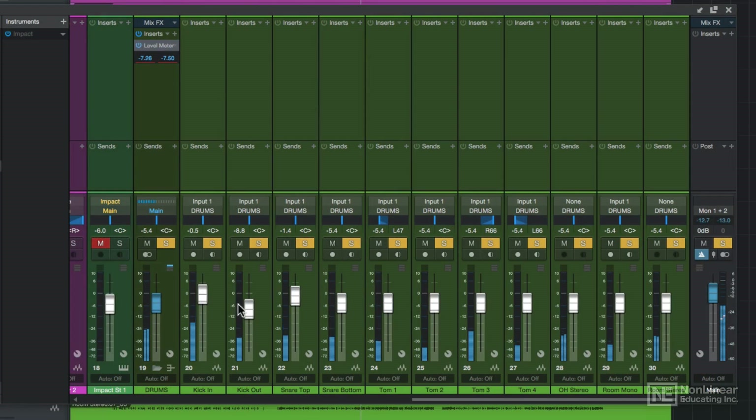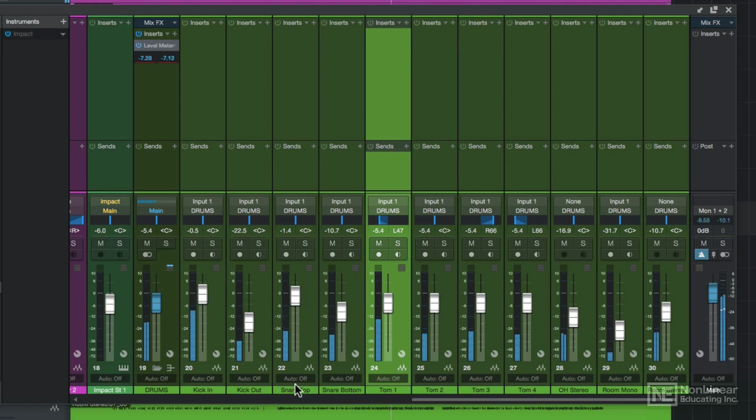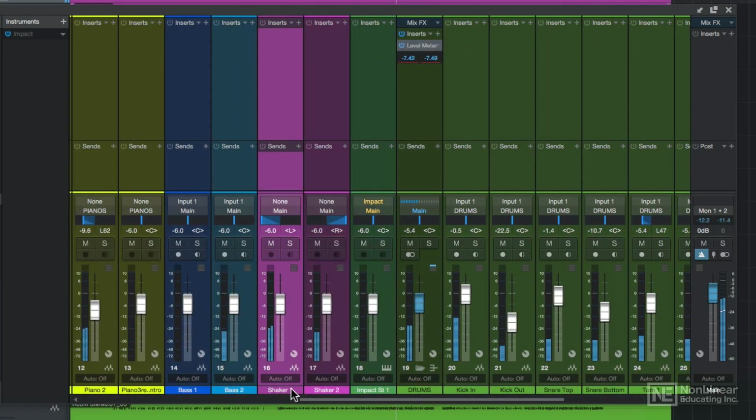Next, I'll just let the song play and adjust the faders to create a rough mix, again making sure that most of the faders are peaking no more than negative 6 dB. However, I may let my kick, snare, and vocals be just slightly above that. I really like my kick, snare, and other fundamental instruments like bass and vocals to be really present in the mix.